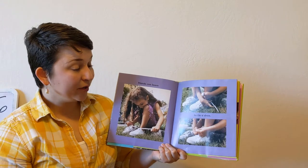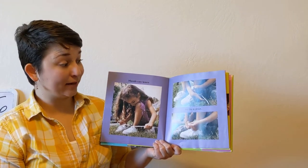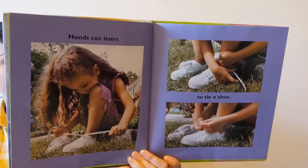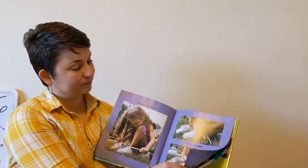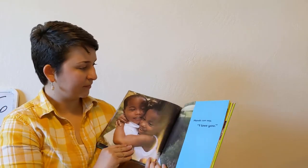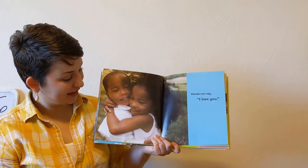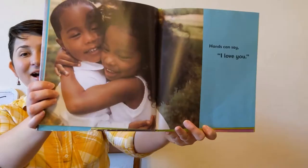Hands can learn to tie a shoe. It takes some practice, but I know you can do it. You'll be able to learn to do that eventually too, if you don't already know. Hands can say I love you. How are hands saying I love you? With a hug.